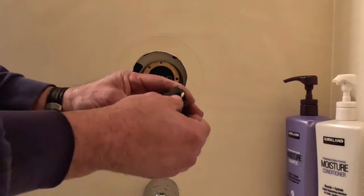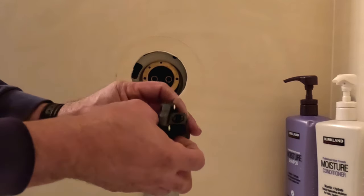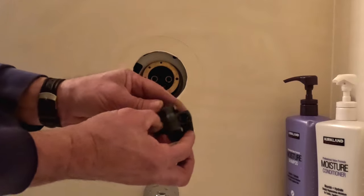Now we have the new one. We're going to replace the O-rings on everything. Make sure they all go well into the grooves and that they won't pop out.